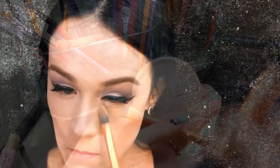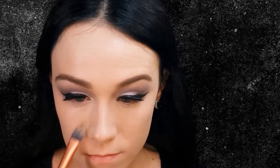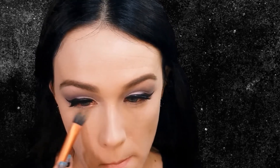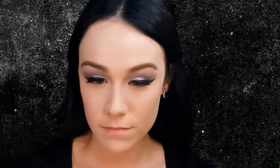To set my concealer, I am using Rimmel's Stay Matte Powder and this Real Techniques Pointed Foundation Brush. Using a Real Techniques Powder Brush, I am just tapping that powder to set my foundation.